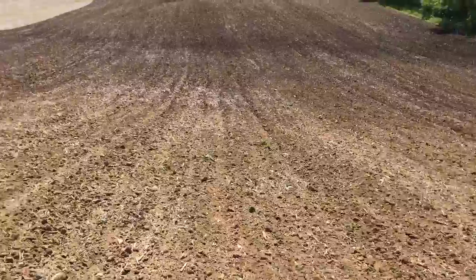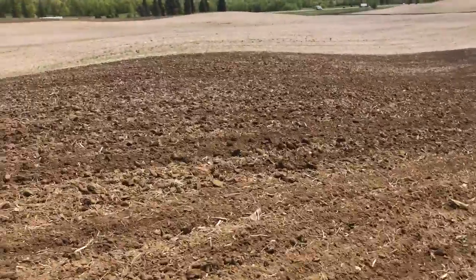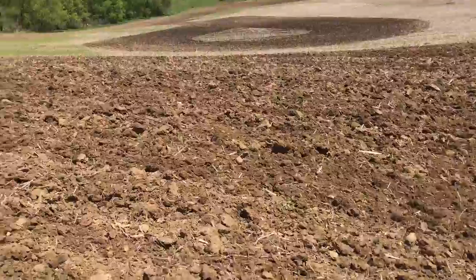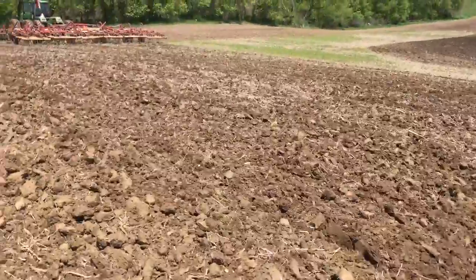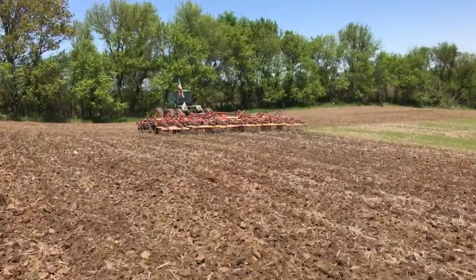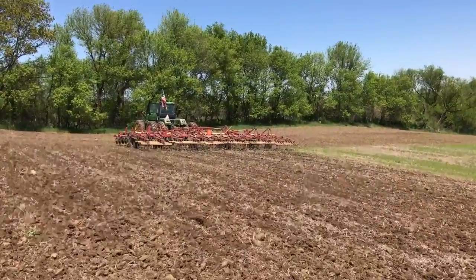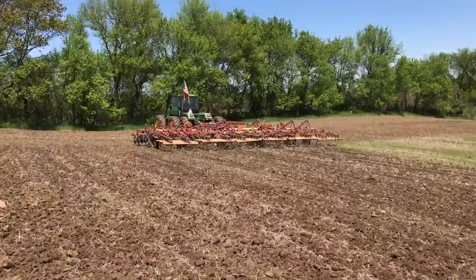Now you're leaving clumps because as I was coming up the hill I must have spun just a little bit. If we go down this way, you can see there are no clumps — the tractor just walks away at idle going downhill. When you fight this thing uphill you're going to have some clumps, and that's just wheel slip.